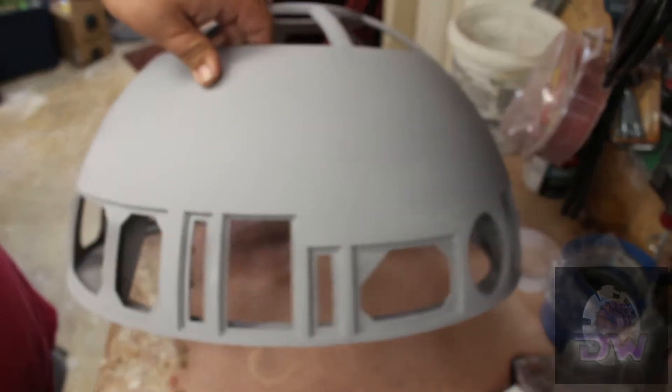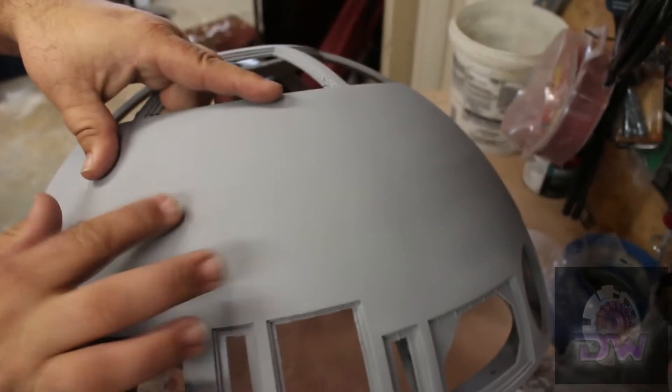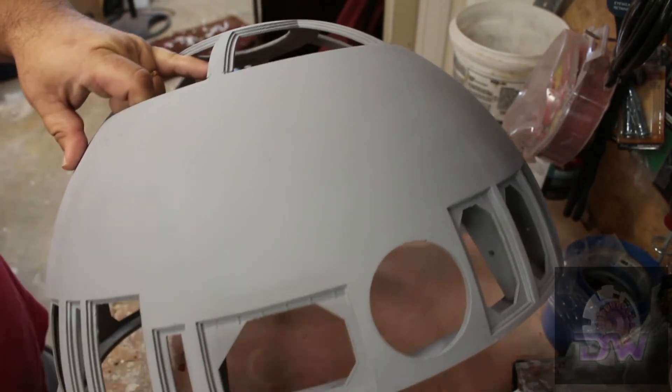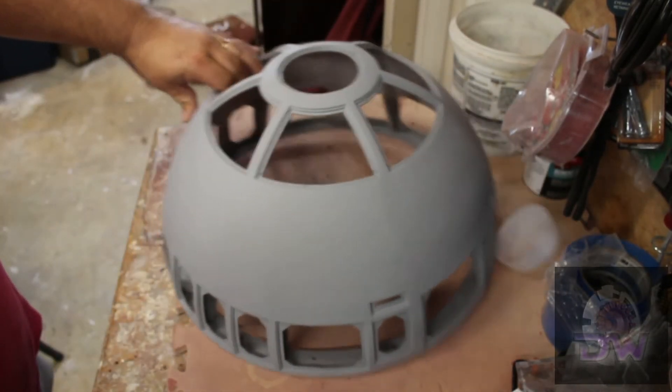I also skipped over the final coat of primer and painting the silver. Some builders have recommended using a black coating before the silver, and it does make a difference — but I didn't do that here.